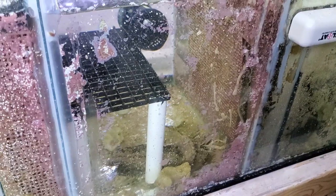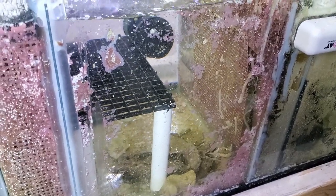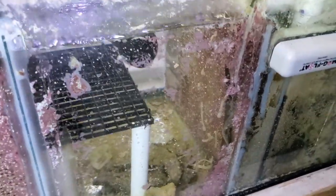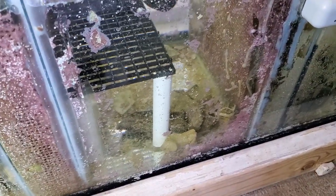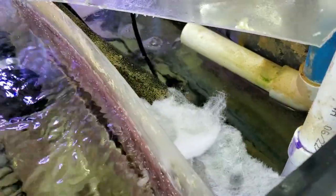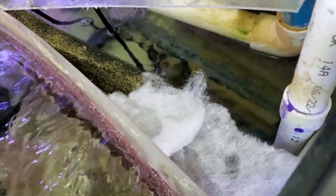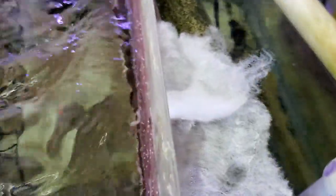I did not clean that sump out — kicked up all the detritus in there, even after I already kind of cleaned it out. But luckily look at that surface agitation — this is crazy. I have a bunch of filter floss going over the baffle; hopefully it catches all that detritus. We'll see — this will be an experiment.